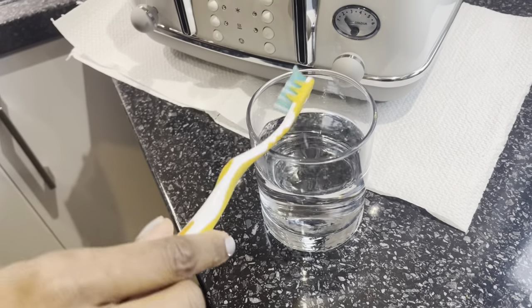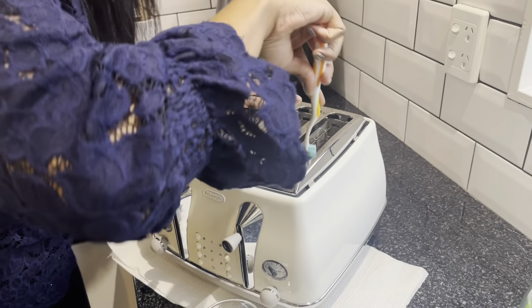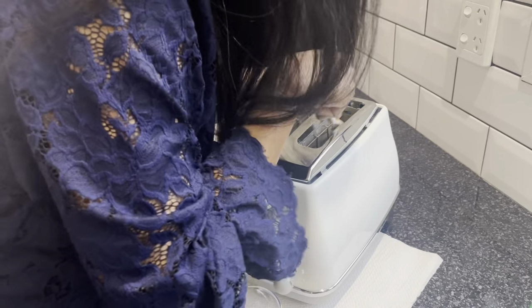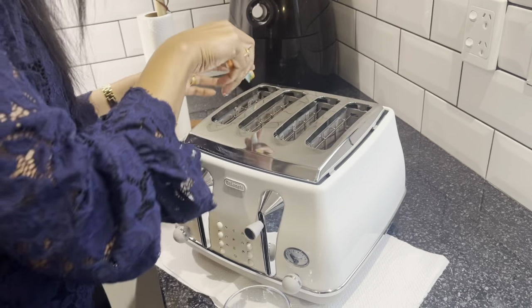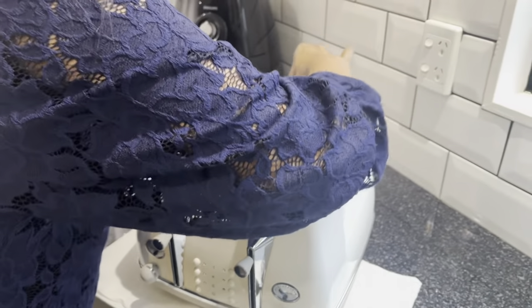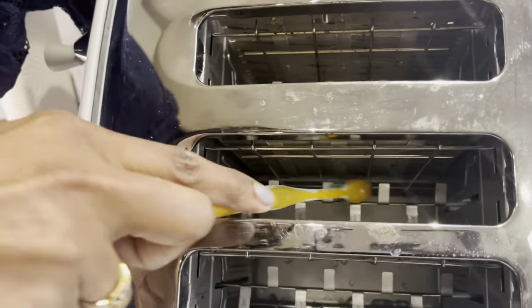After getting most of the crumbs out, I dipped the toothbrush in the cup of clean water — no soap — and I'm just going to run it through the insides of the toaster to try to loosen things up. This is a bit of a delicate job because you don't want to ruin the insides, so work carefully, slowly, and patiently. Try to get into all the little grooves around the metal on the inside and get most of the bits out.